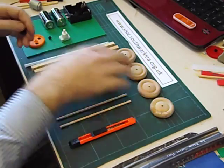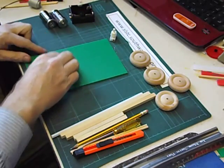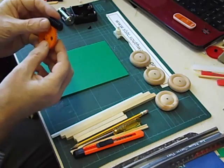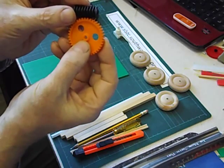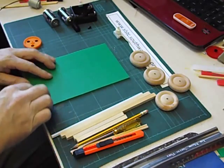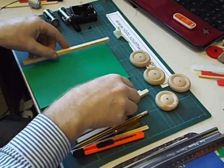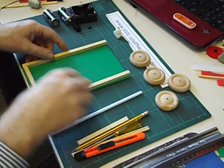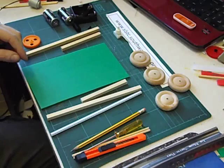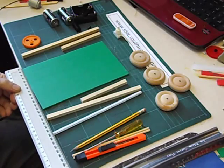First thing we're going to do is make the chassis out of 3mm Corex. It has to be 3mm not 4mm because you need to make sure that those two gears are correctly spaced — they can't be too close, they can't be too far apart. We're going to put some square section wood, in this case 8mm by 8mm, all the way round the piece of Corex. This piece of Corex is approximately 20cm by 12cm.